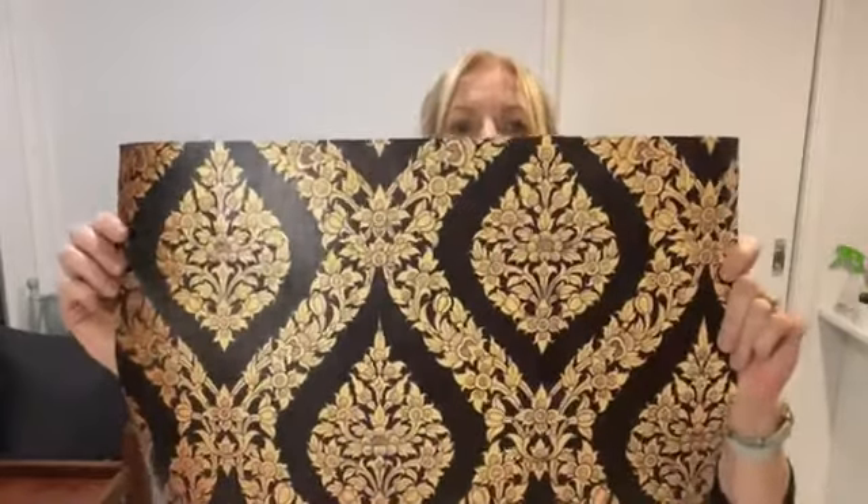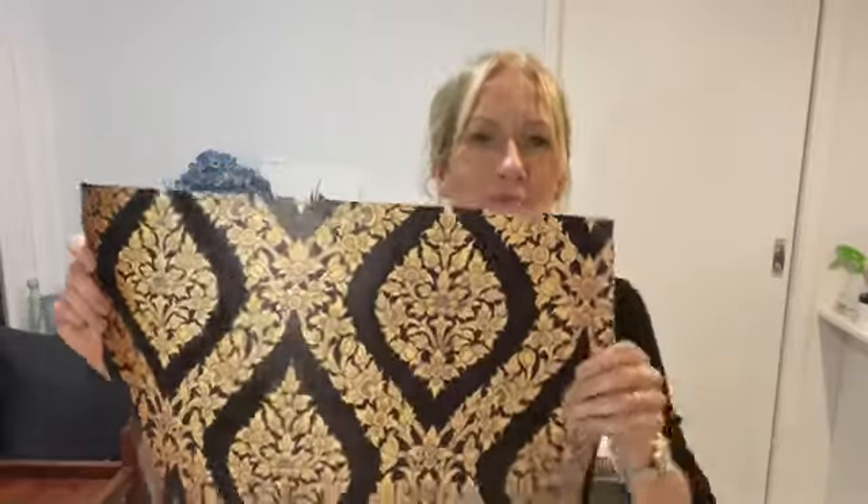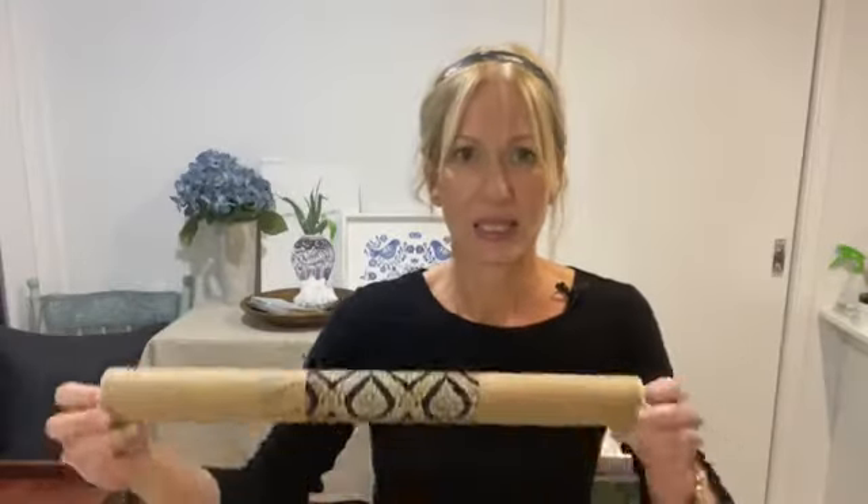I'm here to show you a fabulous poster print tonight. Hi Jesse, thanks so much for joining — I've been really admiring your creations. Tonight I'm showing you the Thai Gold Damask poster print. These poster prints have only been available in Australia so far, but we are rolling them out globally and there are going to be so many exciting designs.